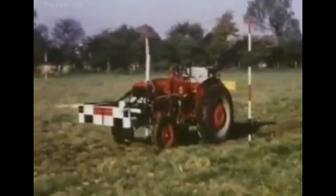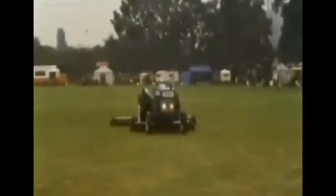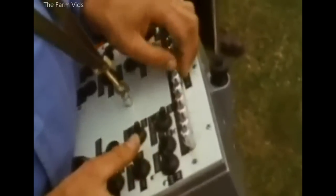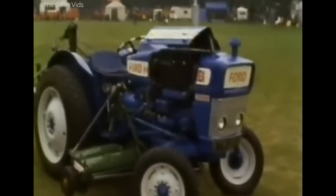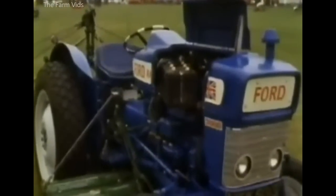There were some obvious problems with that, so was remote control with radio signals the answer? A transmitter was used to steer the tractor, change gear, operate the hydraulic lift, even open the bonnet. But it couldn't top up the battery, and the tractor driver kept his job.